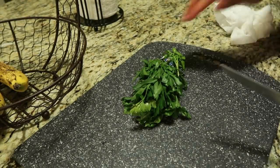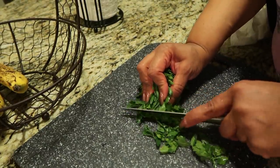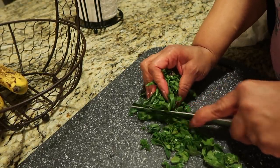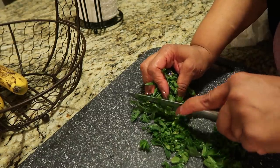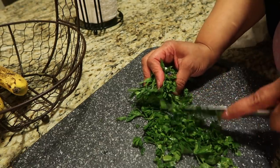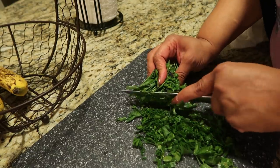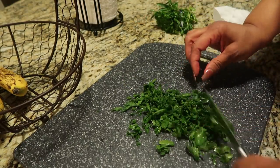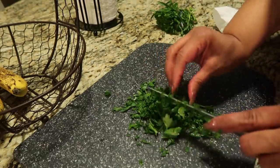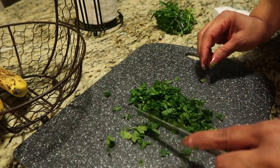I'm chopping up my parsley, trying to chop it as thin and fine as I can. I might go back over it or just do it thin the first time. I don't want that much — just a little bit. They say it's for flavor but I just like it for color. First time cooking with parsley.